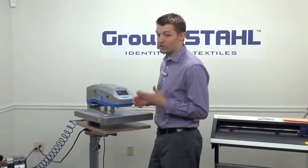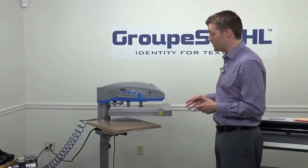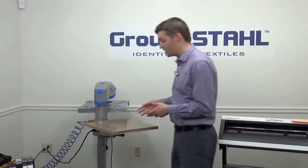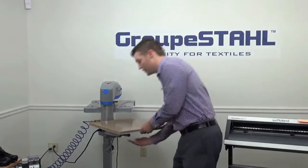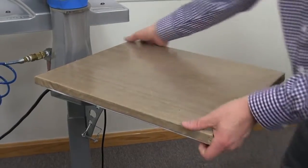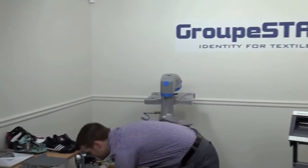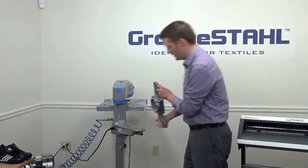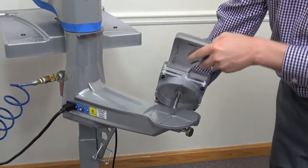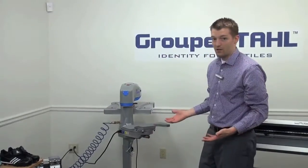So it all starts with the Heat Press. At Hotronix, we've developed what's called a shoe platen. Here I'm working with the Air Fusion, but the Hotronix Air Fusion, the Hotronix Fusion, and the AutoClam and Max Series all feature interchangeable platens. You simply click out for this particular style and take off the 16 by 20 platen. At Stahls, we now sell a shoe platen specifically for footwear. It comes with the pin registration system for the Air Fusion and the Fusion. You just drop that into place.